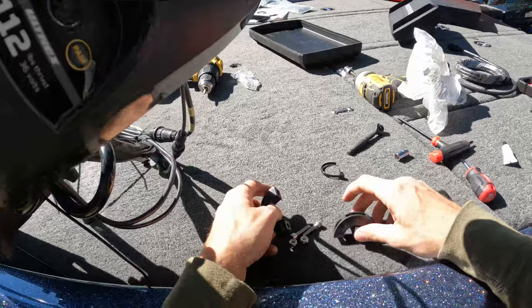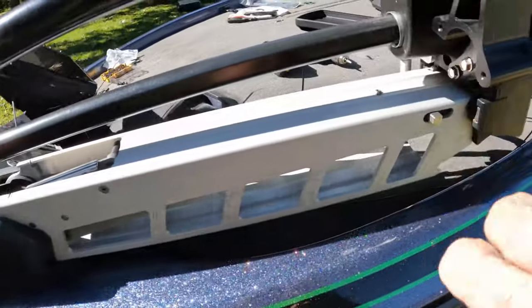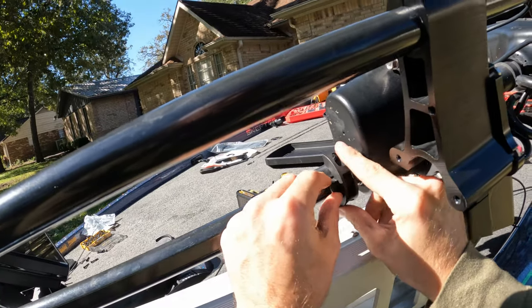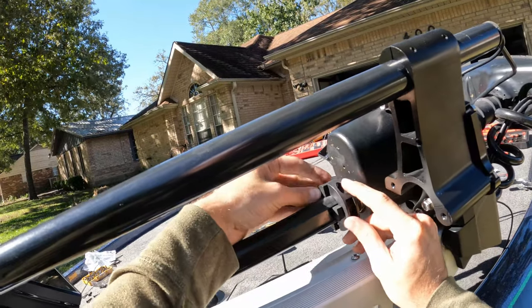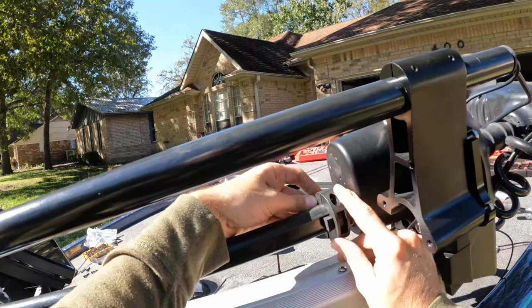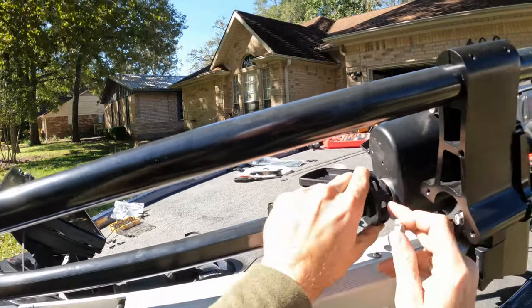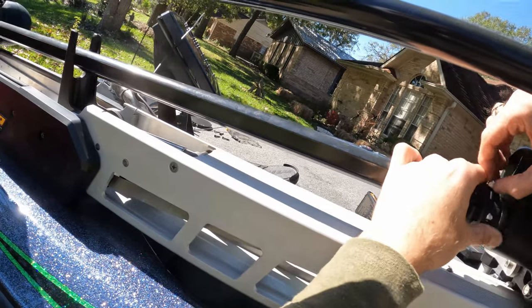Last thing we have here is the collar. You've got a little rubber gasket that fits into the groove on the trolling motor — it fits right here. What this does is it keeps your trolling motor from going down into the water and keeps that prop from hitting the transducer. If you forget or get into shallower water and want to raise it up real quick, this won't let you do that, because it's protecting the transducer. On the back side it is slotted perfectly for your nut so you can't mess it up.